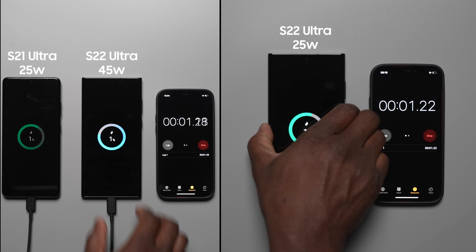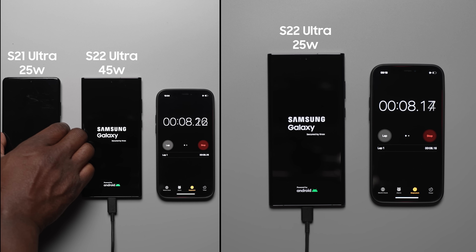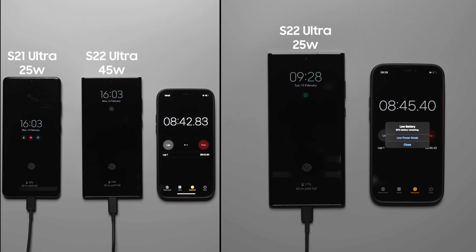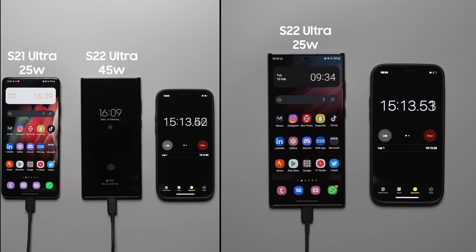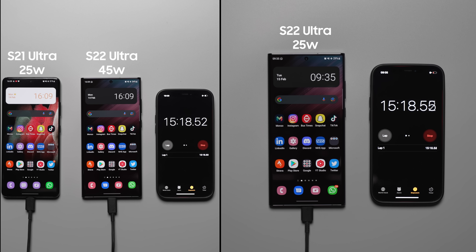Starting the charging test, we'll be measuring the percentage at every 15 minute interval as well as the 20 minute interval to see the claimed 50% in 20 minutes on the S22 Ultra with the 45 watt charger. At the 15 minute mark, the S22 Ultra is at 34% with the 45 watt charger, the S21 Ultra is at 31%, and the S22 Ultra with the 25 watt charger is at 29%.